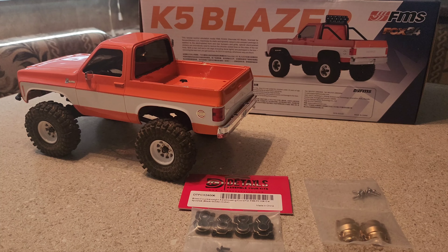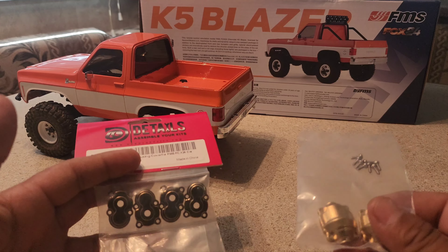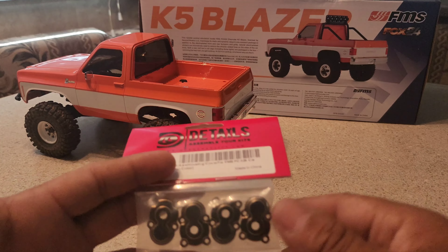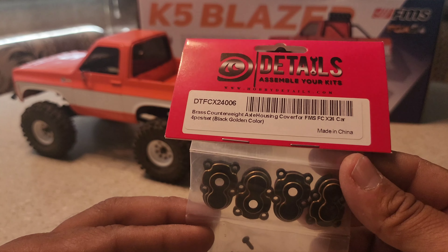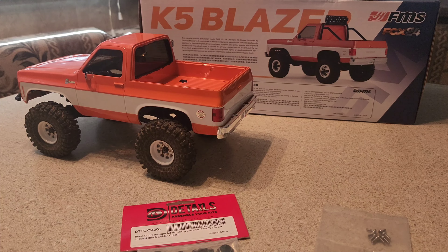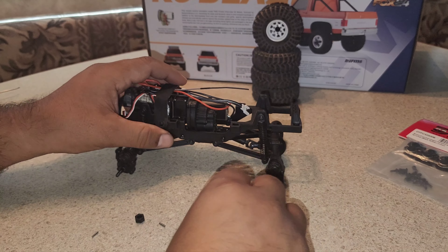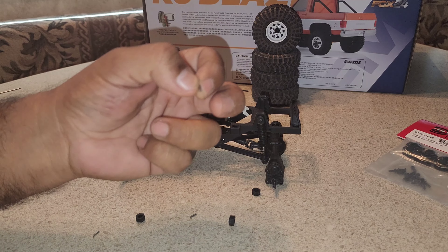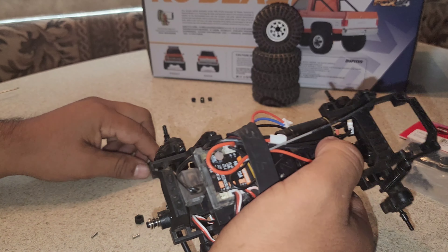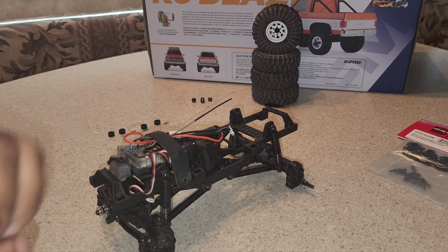What is up guys, welcome back to my channel Frank Ridley NRC. Today we have some more upgrades for the K5 Blazer from FMS — we have the brass diff covers and the portal covers. Let's get this going. I got the tires off and the body off. Whenever you take the tires off, be sure not to lose these little cross pins that go in the hexes, so just make sure you keep track of them.